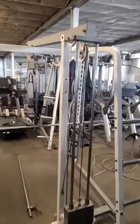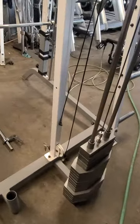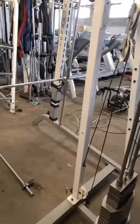Hey guys, welcome back to another Colorado Cardio video. Today I'm going to be showing you how to assemble this Tough Stuff squat rack.